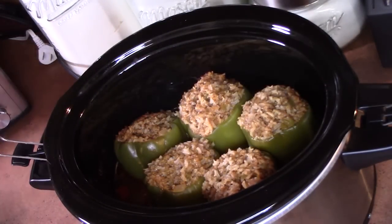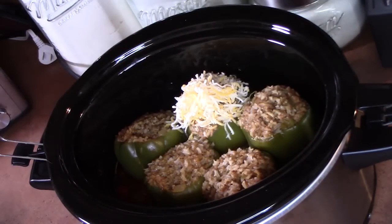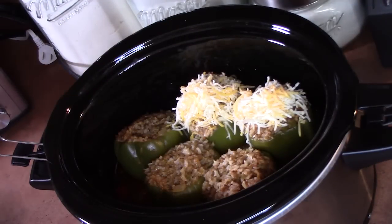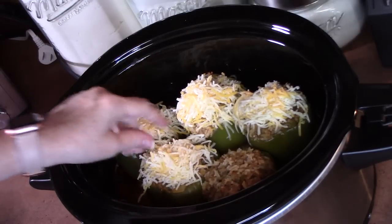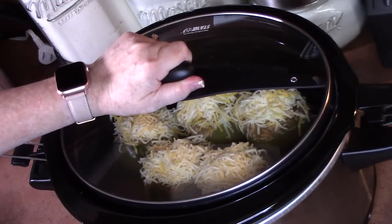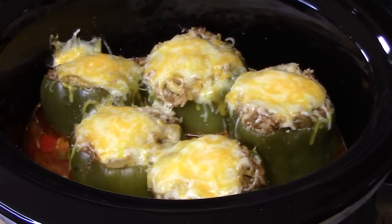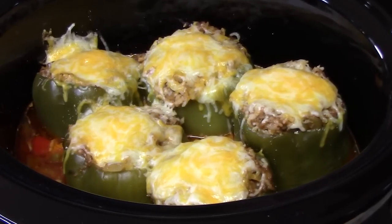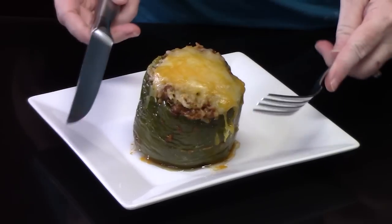Don't those look good? They're done. What we're going to do is add some cheese to the tops of each of the peppers. We're going to want the cheese to melt, so we're going to keep the crock pot on high heat and put the lid on just long enough until that cheese melts. What do y'all think of my crock pot Mexican-style stuffed bell peppers? We're using ground beef, rice, cheese, Mexican flavors, enchilada sauce — deliciousness! Let's dive in.